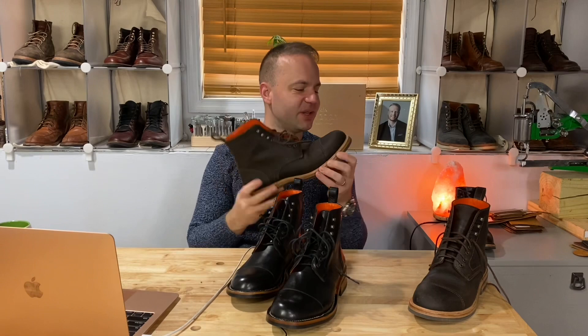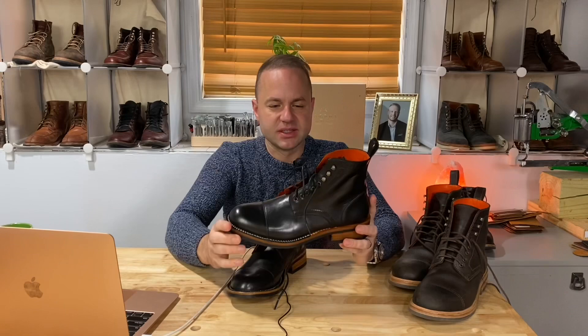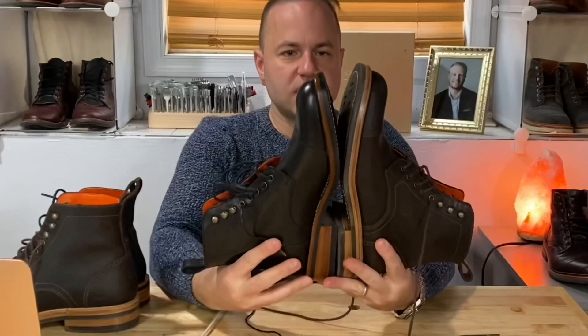For all intents and purposes though, the storm welt is merely cosmetic. This is going to be a half size down, so you can tell. Let me compare the left boot to the left boot — not a huge difference. I can tell that the black ones are just a little shorter.